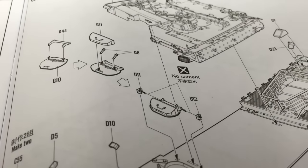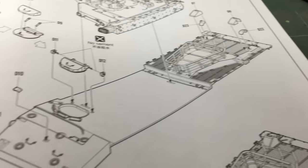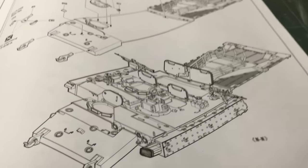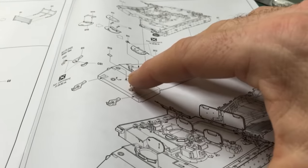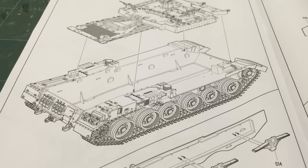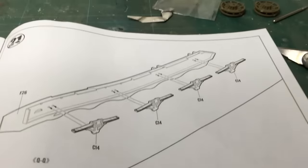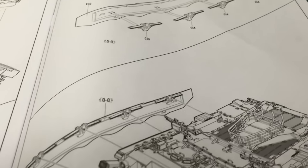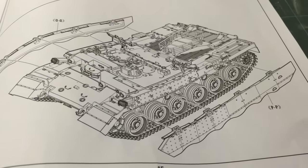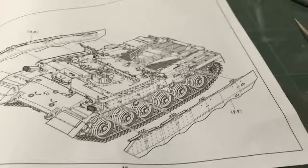That's the driver's hatch. The drawings in these instructions are really, really well done. There are the side skirts — the side skirts are slightly small. This should be a little bit deeper and slightly longer. I've looked at some references and scale drawings, and they're just a little bit short.